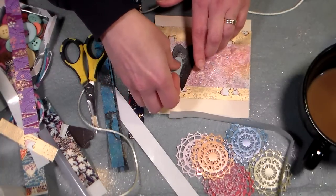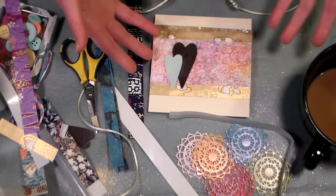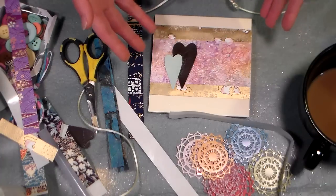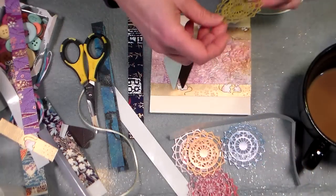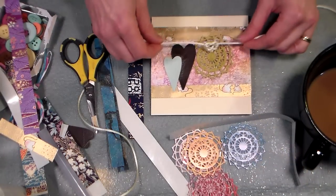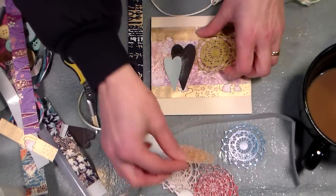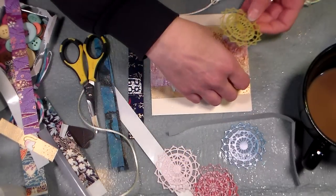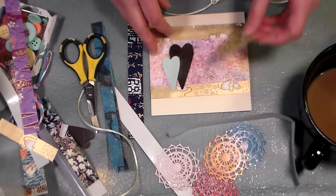I recommend when you buy die cuts, you buy ones you're going to use time and time again, because they take up space in your craft room and they're expensive. That was a Sizzix. Now if you follow my blog, you probably saw my video on cutting detailed die cuts. I was determined to learn how to use this Chirilin die, and I cut a bunch — so I have all these little tiny doilies, and I thought that would be really pretty on this card as well.